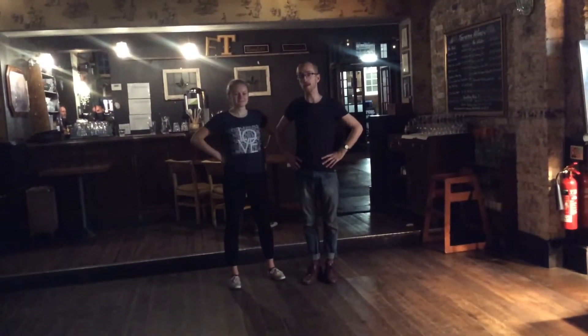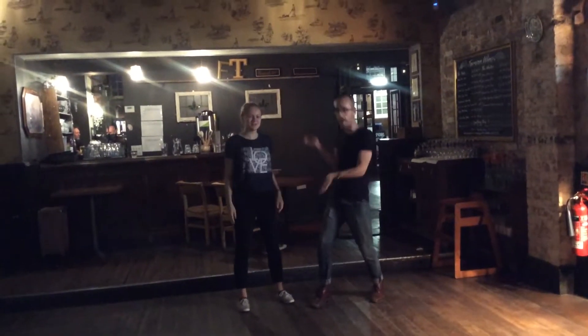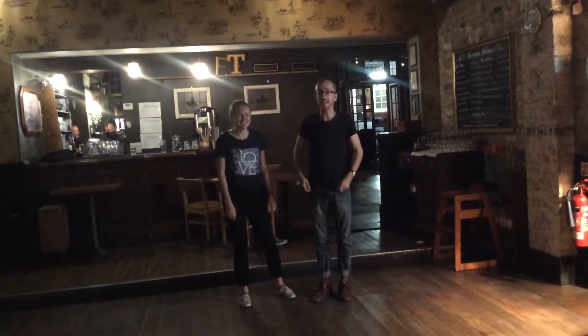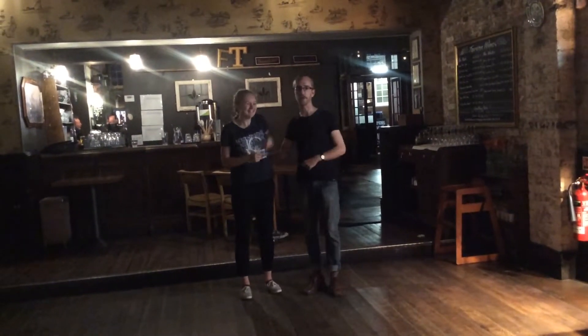Hello, welcome to Swim Tour of Forest Gate, Level 1. Guest teacher, Tabitha. This 8-count Lindy Hop move, it's a class, and these are the moves that we did.